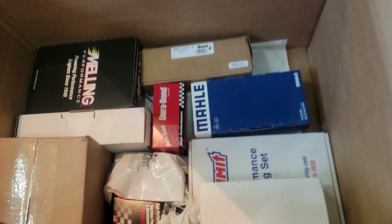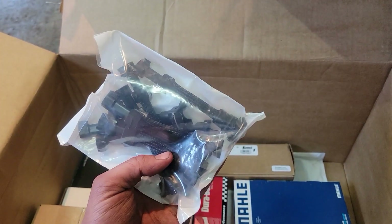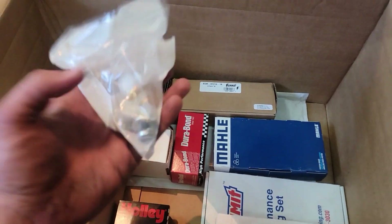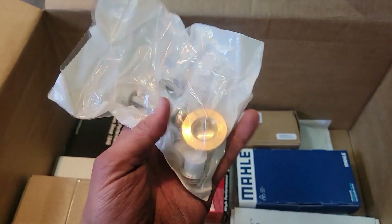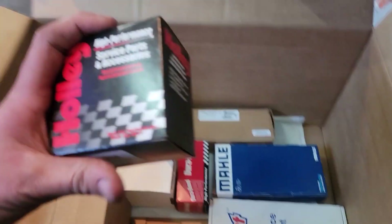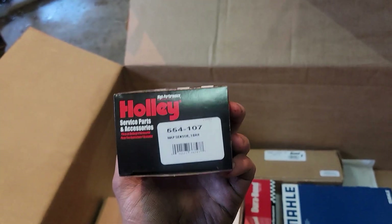I got some injector adapters. I got the core plugs, which came with their own seal — looks like there are two of them, and those look good. We also have a three-bar MAP sensor.